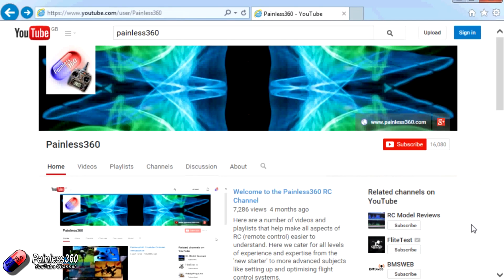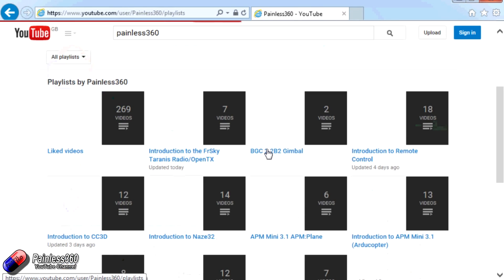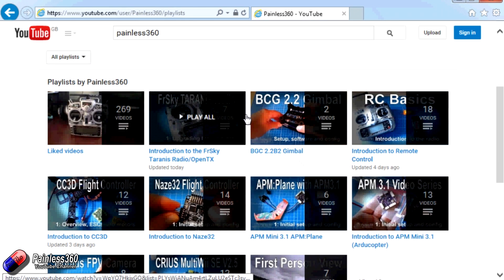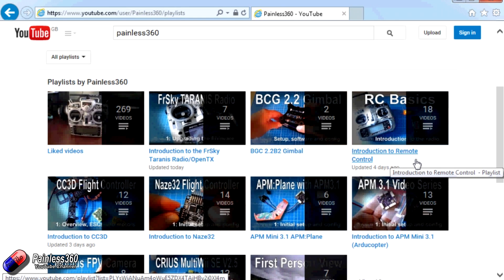Thank you for taking the time to watch that video. There are lots of other videos on the channel carefully ordered into playlists. I would recommend going into the playlist area of the Painless360 YouTube channel and looking around — you never know what you might find.